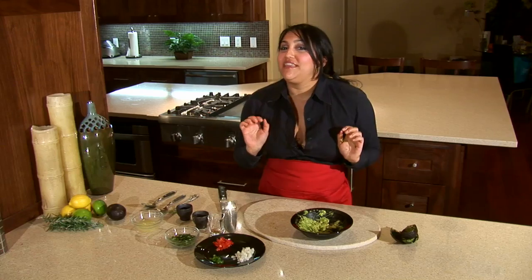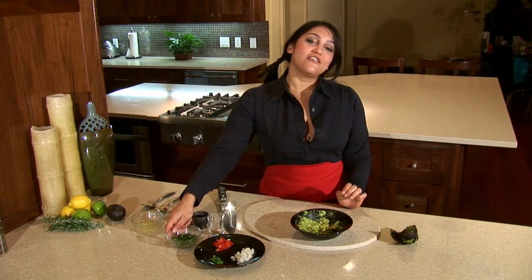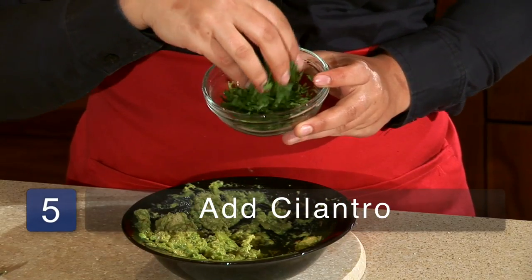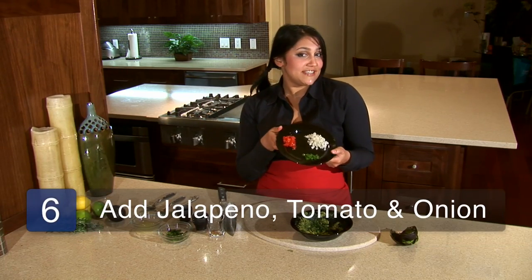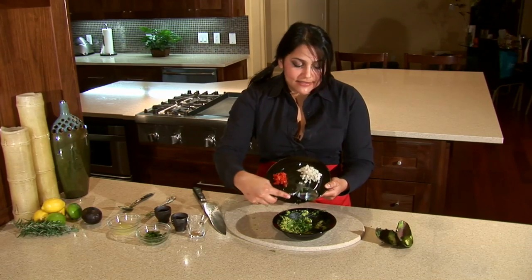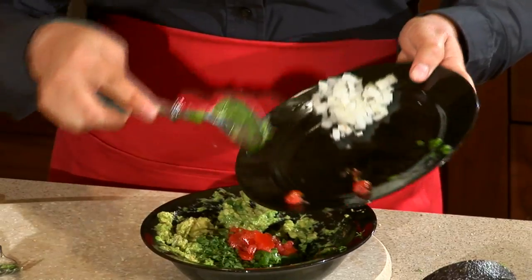Now it's time to add in all the really yummy, flavorful ingredients that make the guacamole pop. First is our fresh chopped cilantro — I like a lot of cilantro in mine, so I'm going to add about two tablespoons worth. Next, we're going to add in our little colorful ingredients. Looks like the Mexican flag, eh? We're going to add in our jalapeño — if you don't like spice, you don't have to add it in at all. Then chopped tomato and some onion.